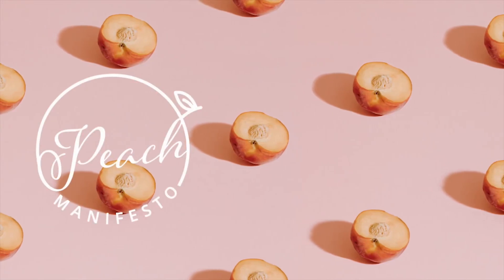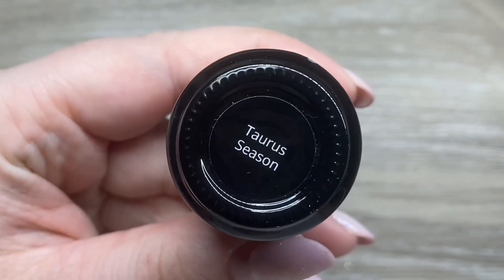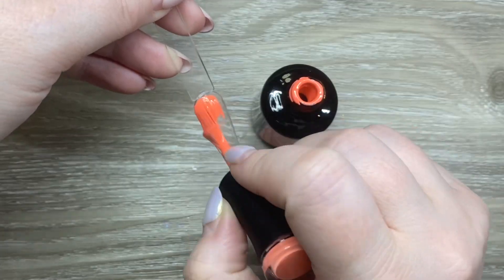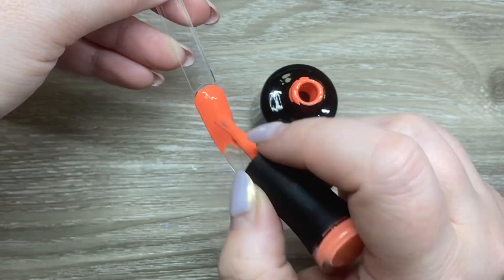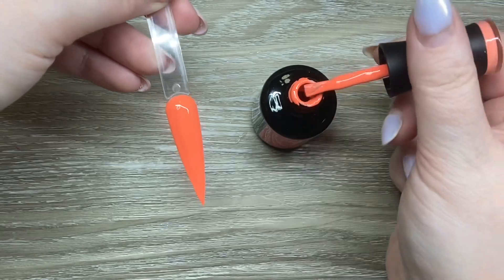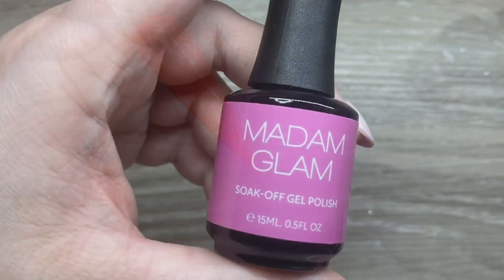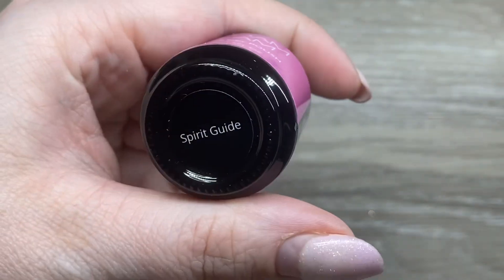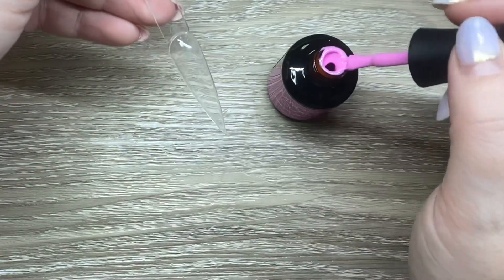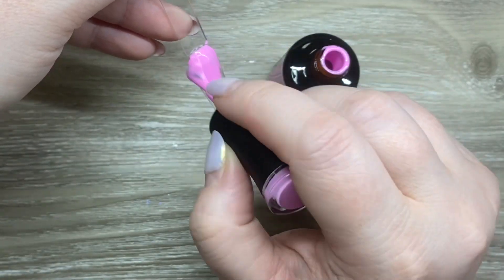Hi, it's Jesse from Peach Manifesto, and welcome to another Madam Glam video. These swatches are from the House of Life collection. This is Taurus Season, which is a lovely coral — it definitely looks a little more orange on camera, but it does have more of a coral hue in person. That was a stunning one-coat coverage.